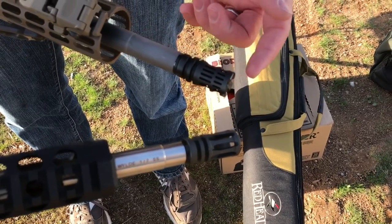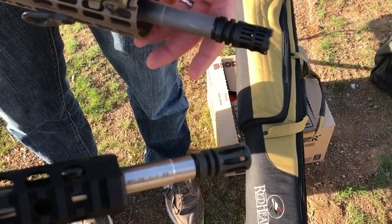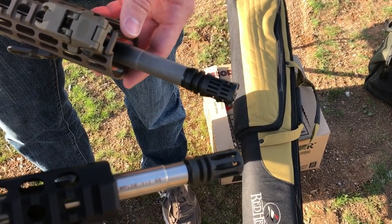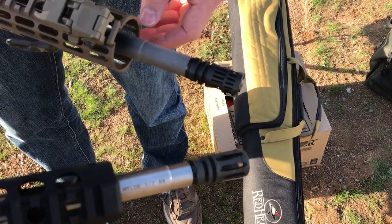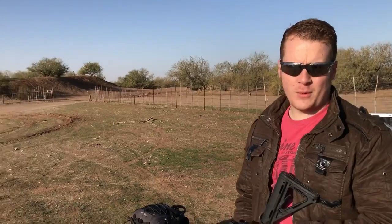When you build an AR, I always recommend upgrading to a muzzle brake. You can get these for around $80 — I've seen them as low as $70 during holiday sales, but on average around $80 to $86. All right, we're down range, we're ready to go.